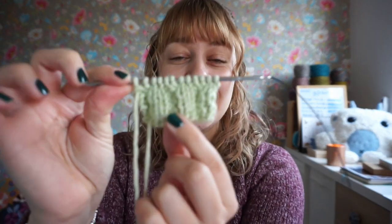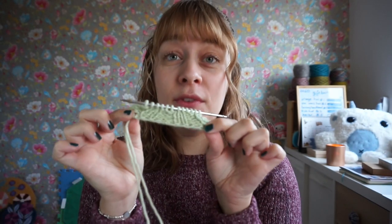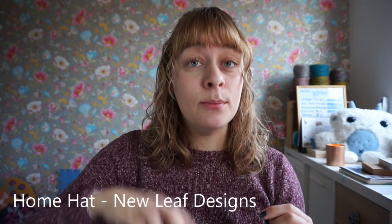And that is the Russian Twisted Cast-On, which is very stretchy and just perfect for hats or cuff-down socks. I've used this cast-on for my home hat pattern, which is a free hat pattern, and I will link it below in the description box. Thank you so much for watching this tutorial. Please like and subscribe if you haven't already, and I'll see you all next time. Bye-bye!